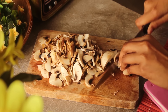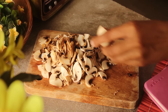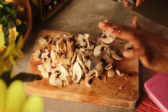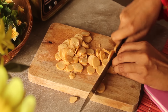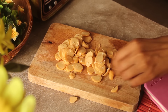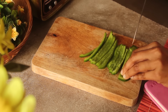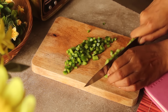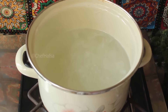First, I will cut 5 to 6 mushrooms into slices. Then we cut the chicken and sausages. Then we cut the capsicum.